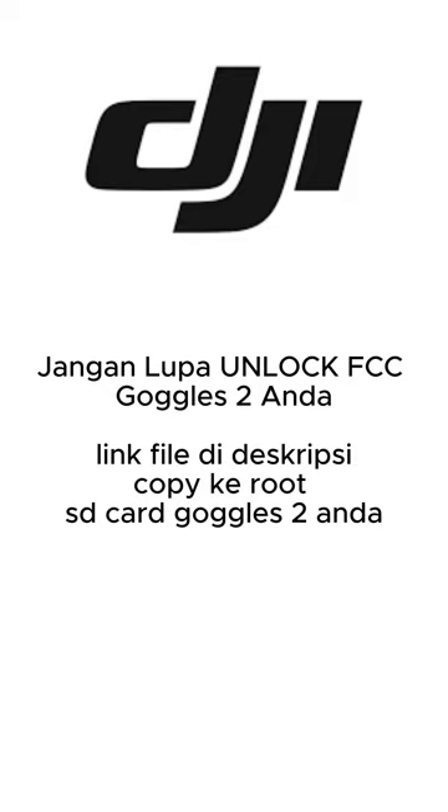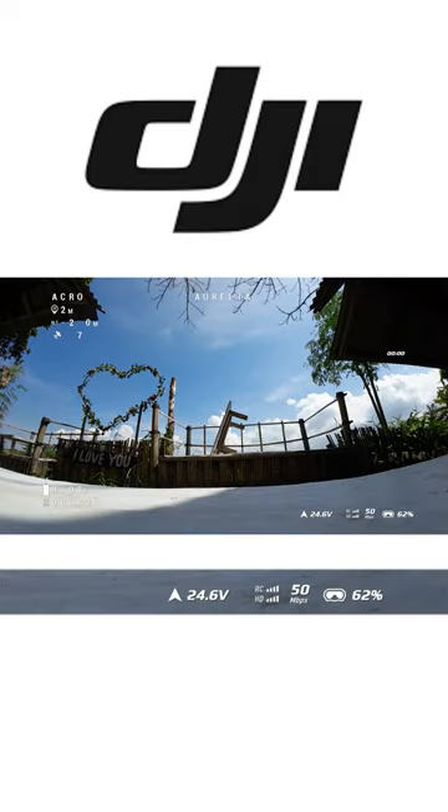Indikator dari unlock itu channel pada 40. Haset-nya itu sudah ada 3 channel. Berikut hasil setelah kita unlock FCC.